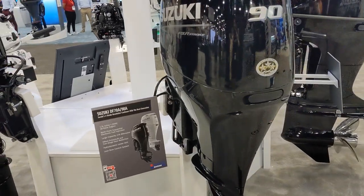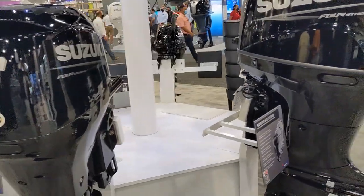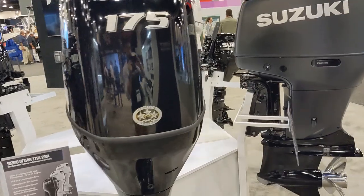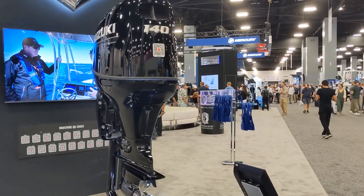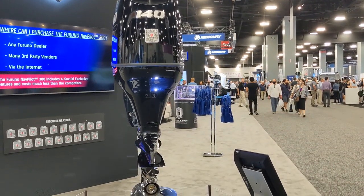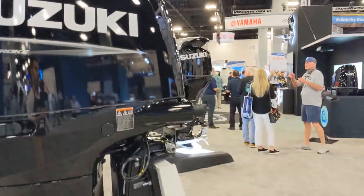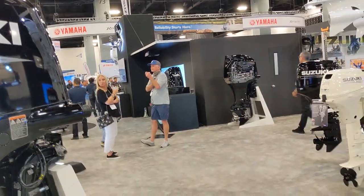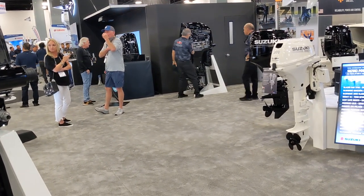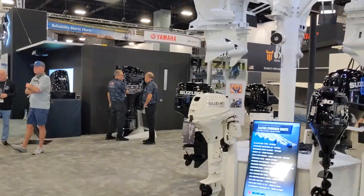Not much new from Suzuki — they're dropping the 150 SS, not a big seller. They have the digital 140, and if you're in the market for a 140, it's not a performance-oriented boat but it's awesome, really well priced. Super small — I think it's 390 pounds — so it's probably the best 140 out there if you have a fishing boat that's not intended to be faster. It's a great repower engine and has digital as an option, which is great.